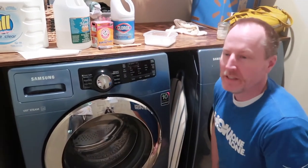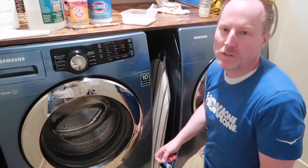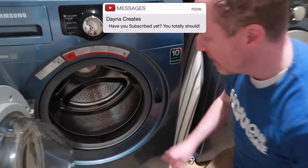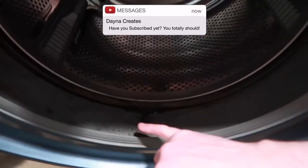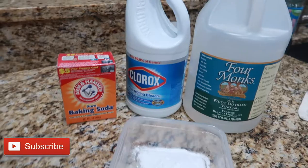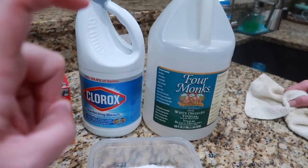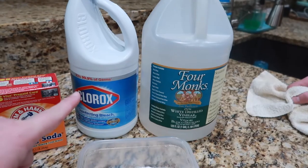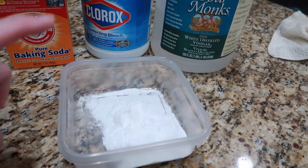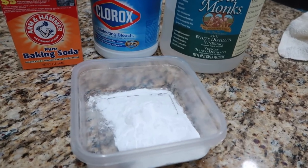We're at home doing our thing and we're gonna clean out the washer. What we have, like everybody else has, is this moldy little ring stuff. It's just kind of nasty. So we are going to put some baking soda, some white distilled vinegar, and some bleach into a container, make a little paste, and put this in the drum of the washing machine.